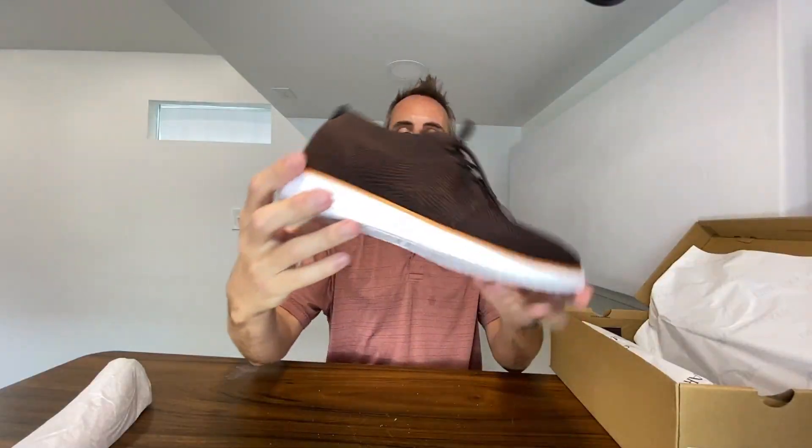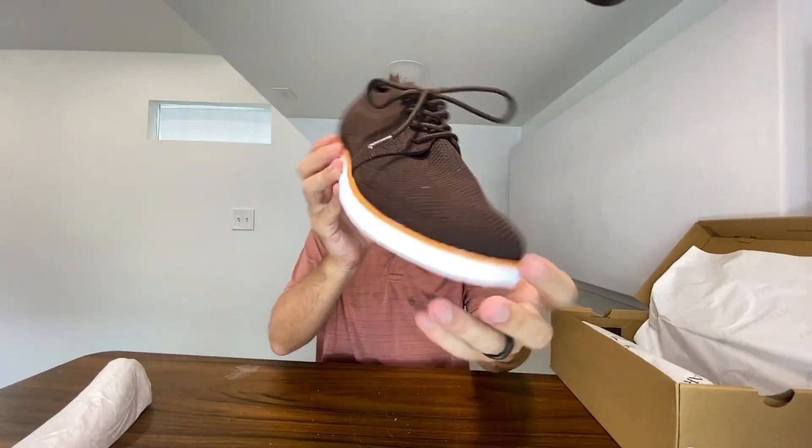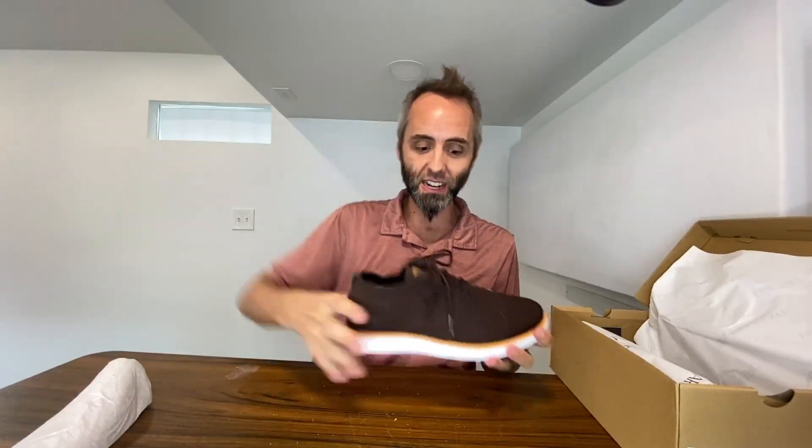These do have a foam bottom right here, which is very nice as well because it keeps the shoe very, very light. Especially with this mesh material that they have going all the way around — it really helps to reduce the weight, which is great for whenever you're walking or running. Your legs don't have to do as much to pick up that shoe.